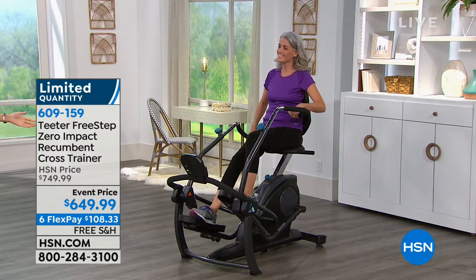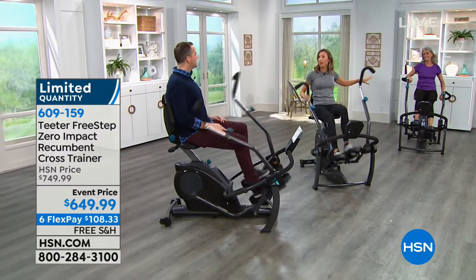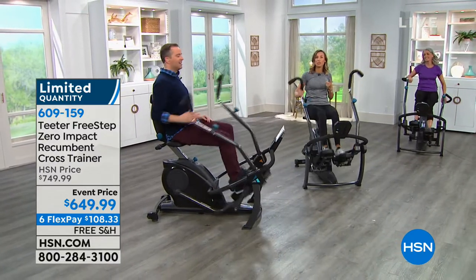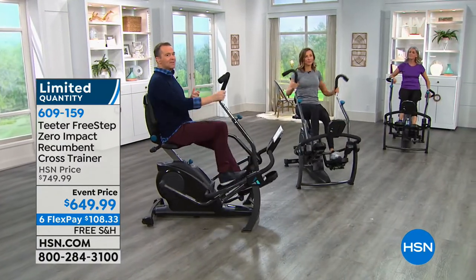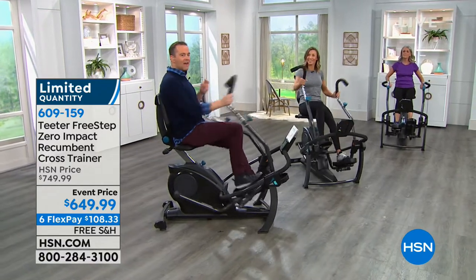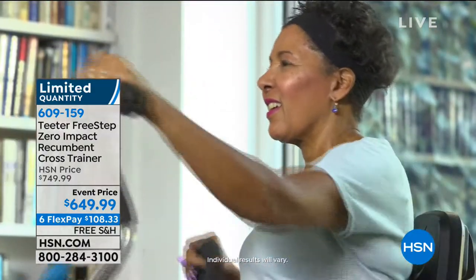It's completely silent - we have a model in the background on the product and three pieces of equipment going and you don't hear a single sound. That's one of the big pluses of magnetic resistance - it's also zero wear and tear with no friction, meaning no maintenance and long product life without problems. Right out of the gate there's been a lot of positive reaction - let's see what people are saying in their first few months.